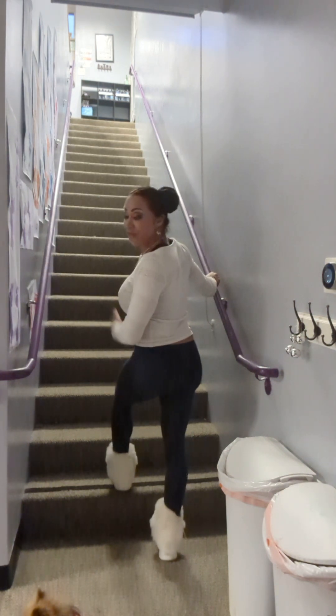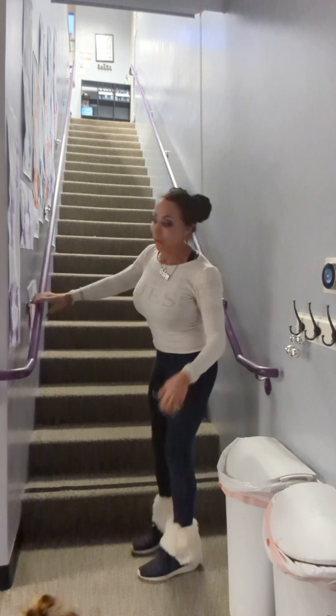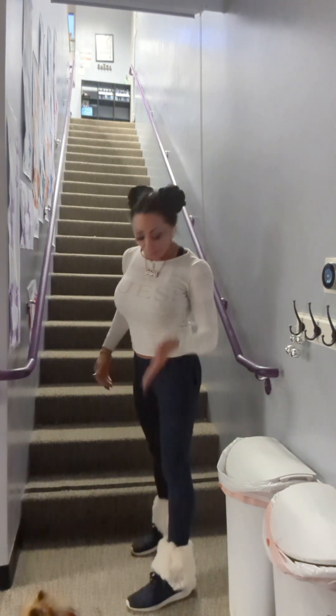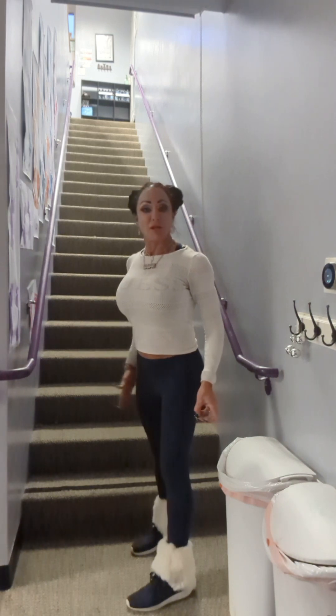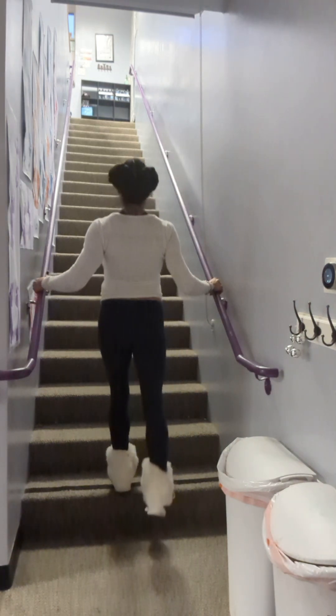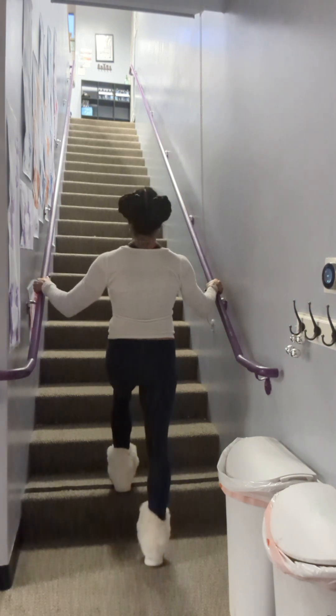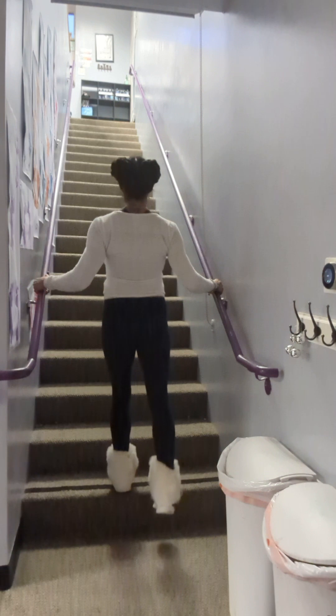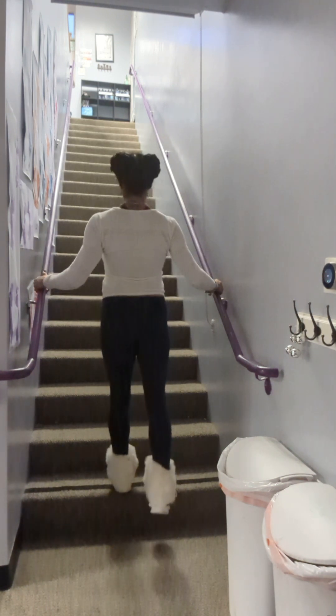We're going to lift up the thigh of the stabilizing leg, and we're going to keep the floating leg locked. So we're just going to lift straight up, push through the heel. One, two, three, four, five.